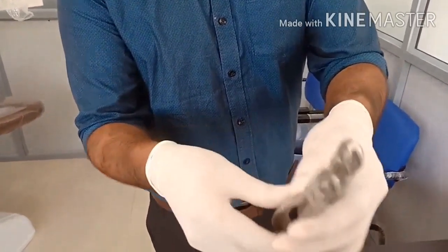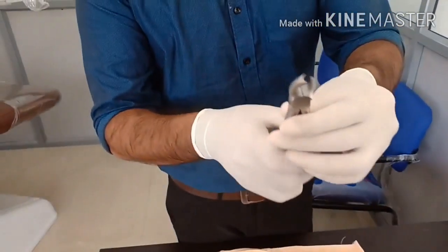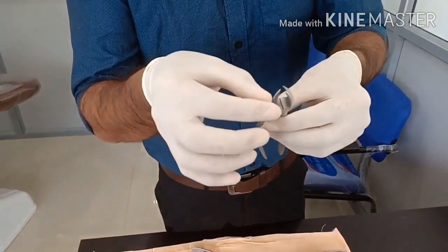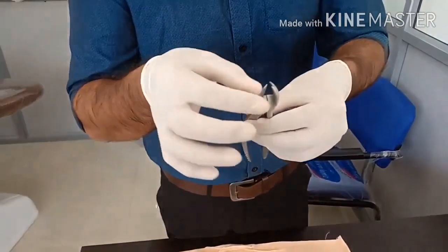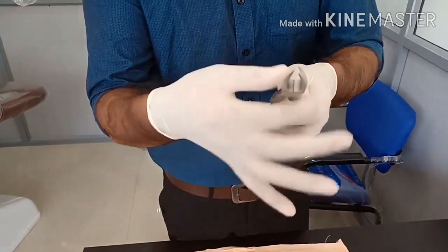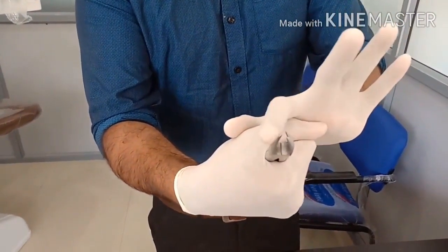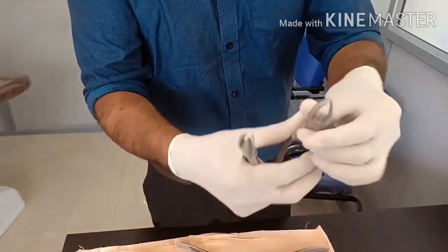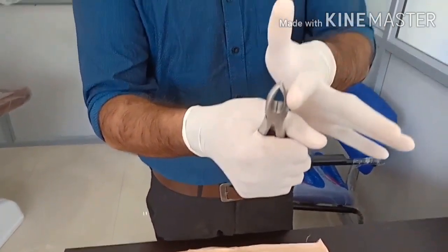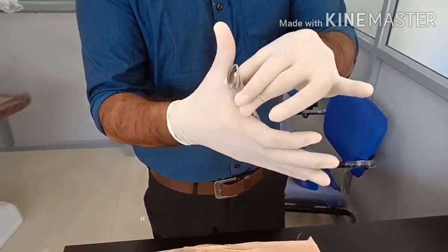There is one more forceps known as cowhorn forceps. If you have a destroyed tooth or very minimal tooth structure remaining, this cowhorn forceps can be used. It has to be engaged very apically towards the root. Again, hold the concavity towards the palm — if the beak comes on the right side it is for the left molar tooth, and if the beak comes on the left side it is for the right molar tooth. It is used for grossly decayed teeth.